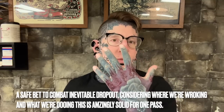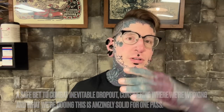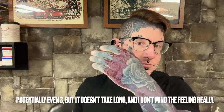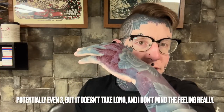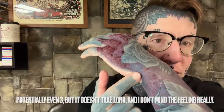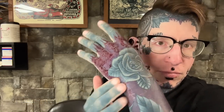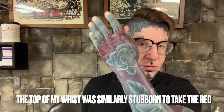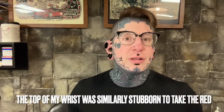We will definitely do a second pass over that at some point. But for a first pass over the knuckles and fingers and all that, most of the hand — pretty good. For whatever reason, this part is the weakest; right here does not want to take the red. But it's not a super big deal. You don't really notice it until you turn it this way. So overall, not too bad.